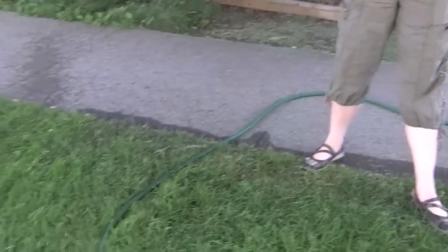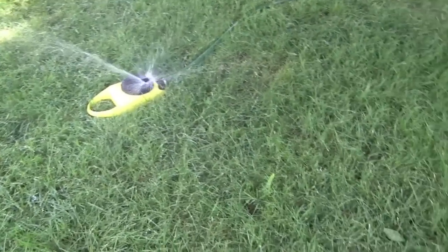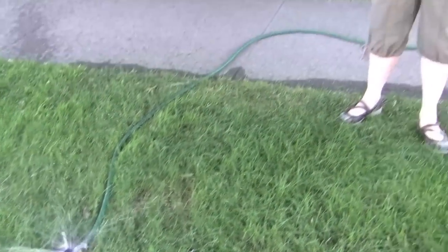Preparing your lawn for nematodes means making sure the soil is nice and moist so these microscopic worms can work within the soil and move around — they move by having water in the soil. Pick a nice cloudy overcast day, or if you don't have one in the third week of July, apply really early in the morning before the sun comes up or later in the evening. These nematodes are UV susceptible and applying them in bright sunshine is pretty much cooking them.